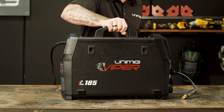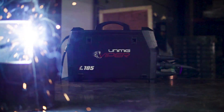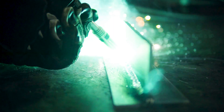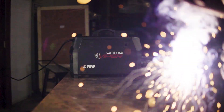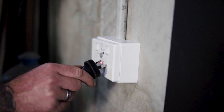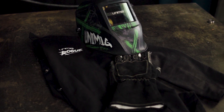G'day and welcome back to Unimig. Today we're going to run you through the entire setup guide for the Unimig Viper 185, covering MIG, TIG, STIG and spool gun. The timestamps for each will be left in the description. We will now start with the setup guide for gas and gasless MIG welding using the Viper 185. First of all, let's plug our machine into our 10 amp power point and organize our suitable PPE.